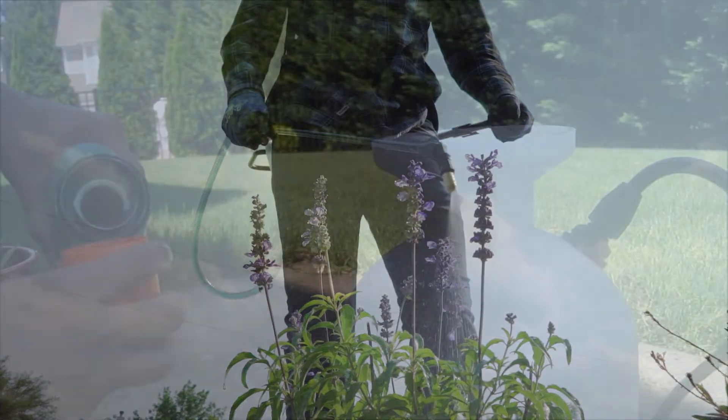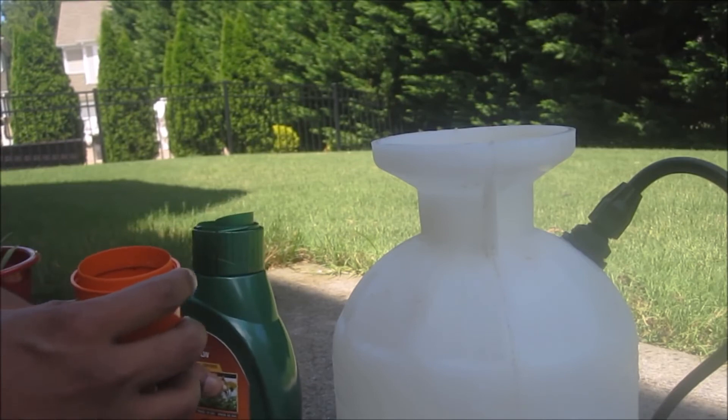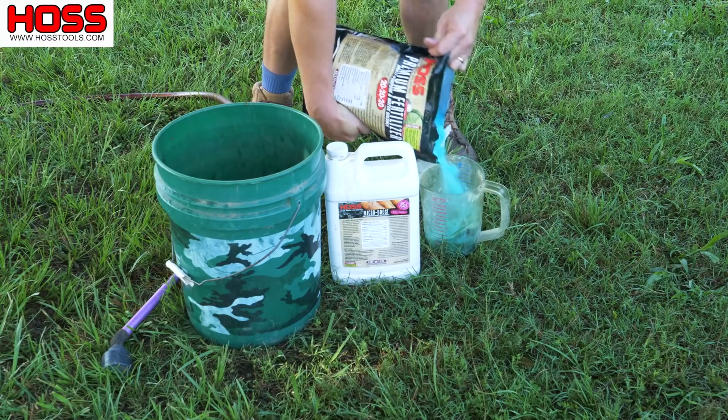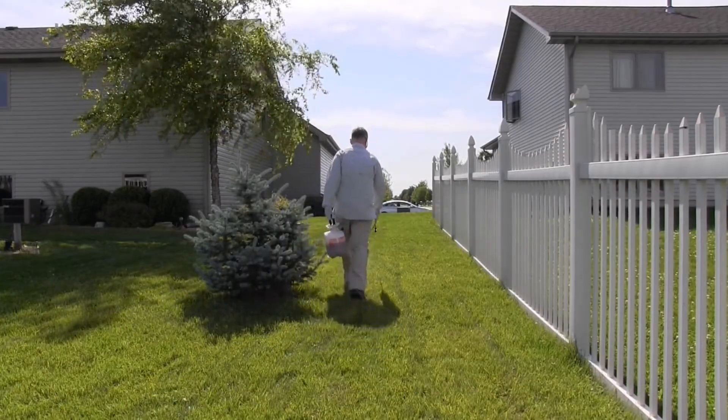Most of us use a pump sprayer to combat weeds. Traditional lawn and garden sprayers require you to pre-mix concentrates, leaving the responsibility on you to get the mix right and to not over or even under-treat your yard. And if you don't use it all, what do you do?